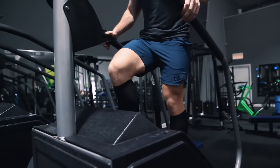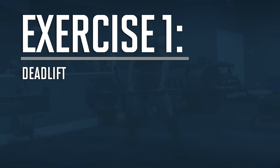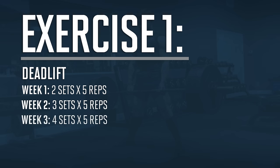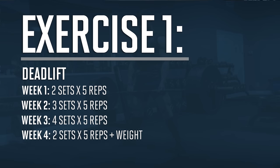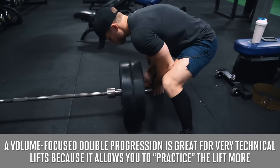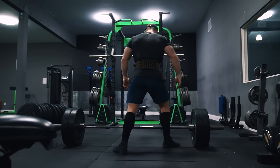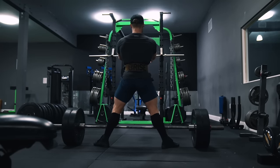The first exercise is the deadlift, where we're doing two sets of five reps in week one, then adding one set every week until we reach four sets in week three, before returning to two sets of five in week four with more weight. I like this volume-focused double progression for very technical lifts like the deadlift, overhead press, and even the pull-up, because it allows you to accumulate more practice with the lift, which will improve strength rapidly as you get more proficient with the movement, and you'll also reap more size gains from that progressive volume accumulation.